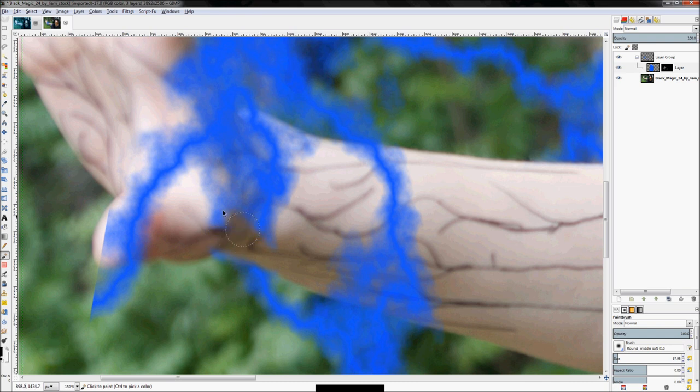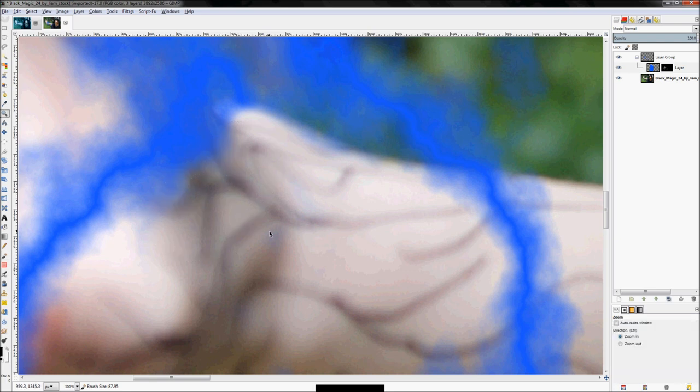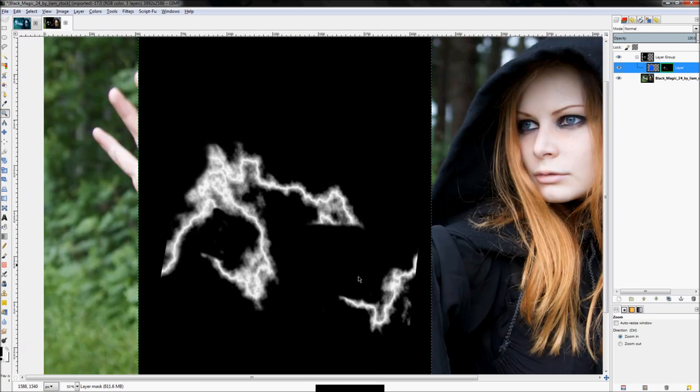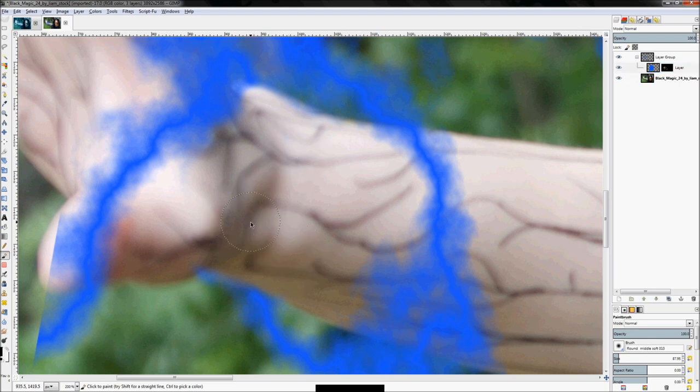We need to get rid of this area here because the bolt is going to go down, up, and then come out right there. Make your brush small and carefully remove some of that. Zoom out — let's show the layer mask so we can see a little clearer. It's going down, up, through, behind the arm, out of the arm. That does work — there are a couple of little chunks to get rid of.